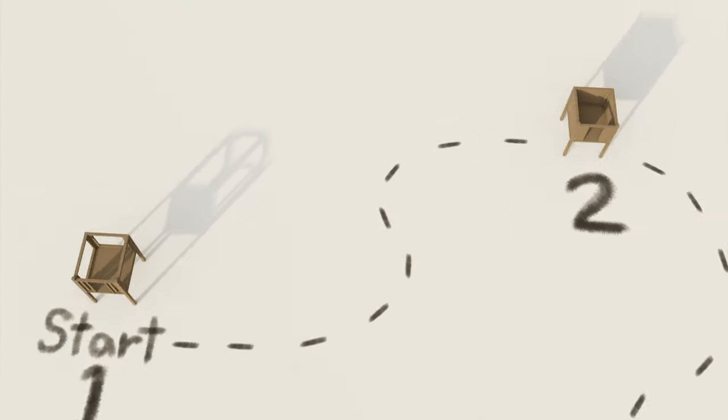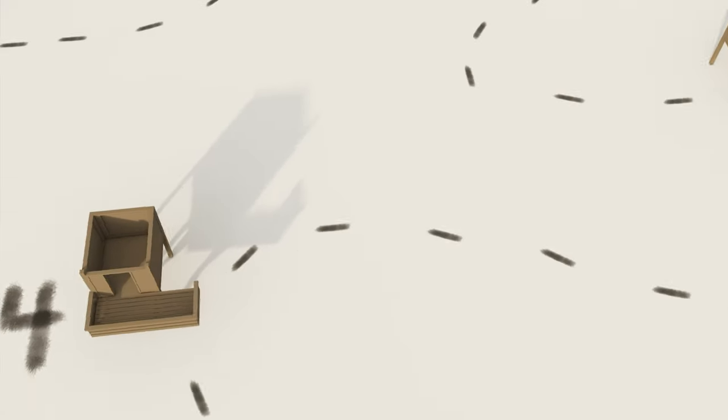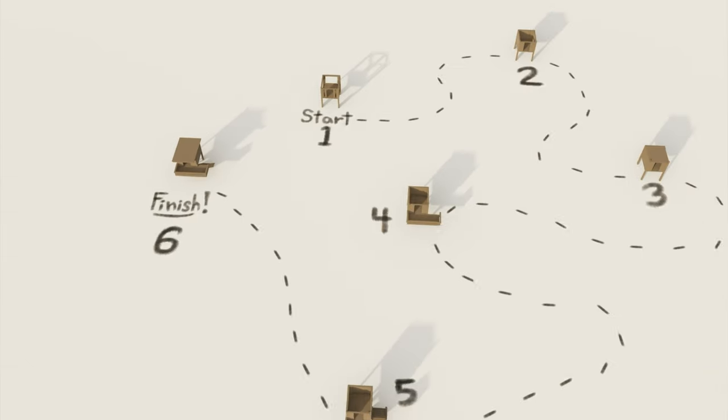Let's dive into the detailed build of this doghouse. This guide is structured into six steps that will take you from the foundation to a complete, cozy home for your pet, starting with step one.